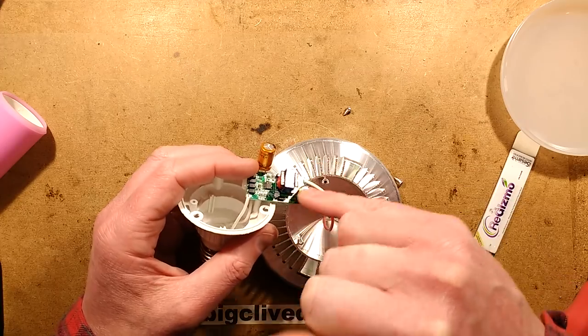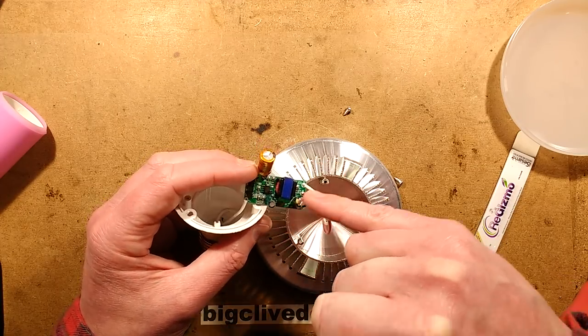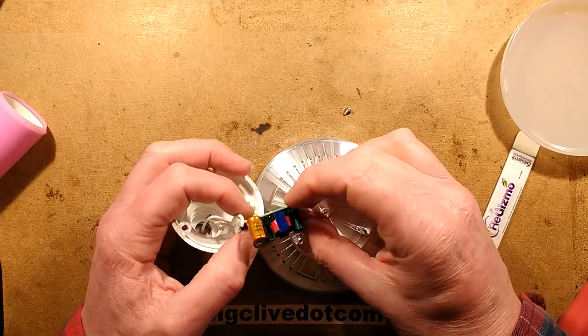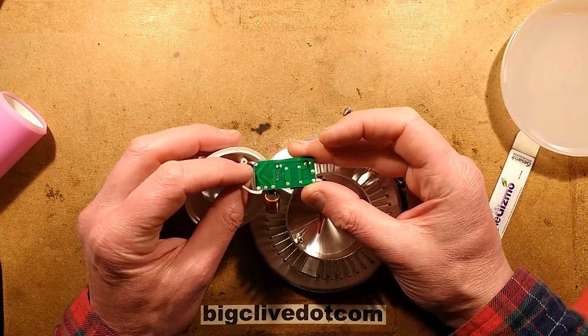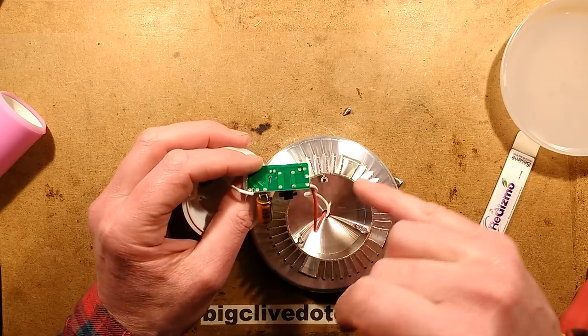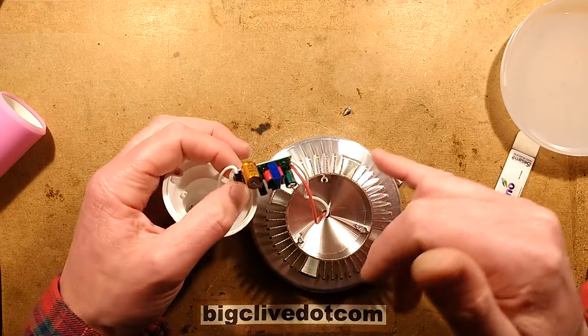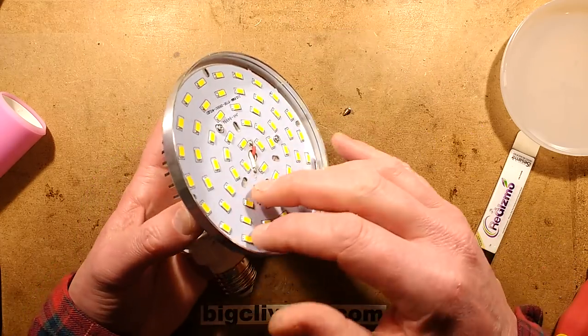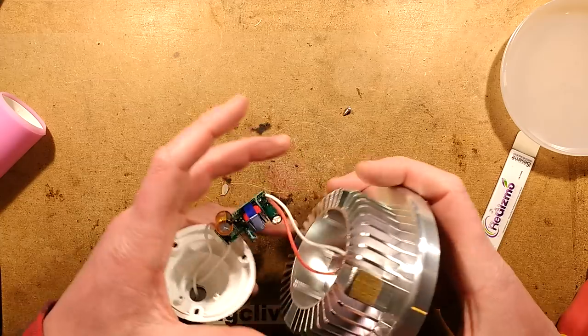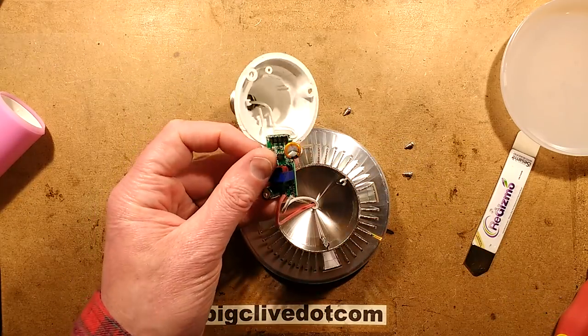This little capacitor here is probably the bootstrap capacitor for powering the chip. I was completely wrong — it's actually worth mentioning this is a choke, it's an inductor, not a transformer. So those LEDs in the front are effectively live at mains voltage, referenced to the mains. Let's get the magnifier in and see if we can read the number off this chip.